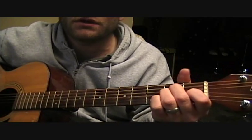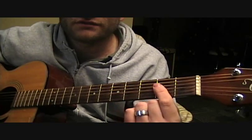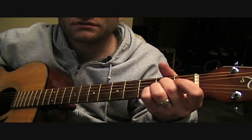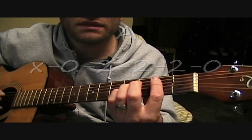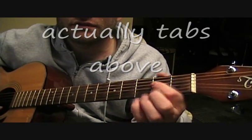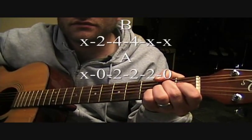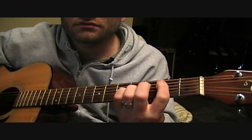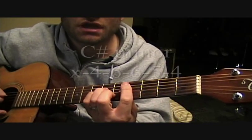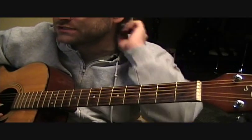As you get into the chorus part, you can open it up. It's E, A — and I'm barring this across here, but you could play this as an open A chord, open A major — B, and B is barred. So E, A, B, A, C sharp minor, B. That's the other major change in the song.